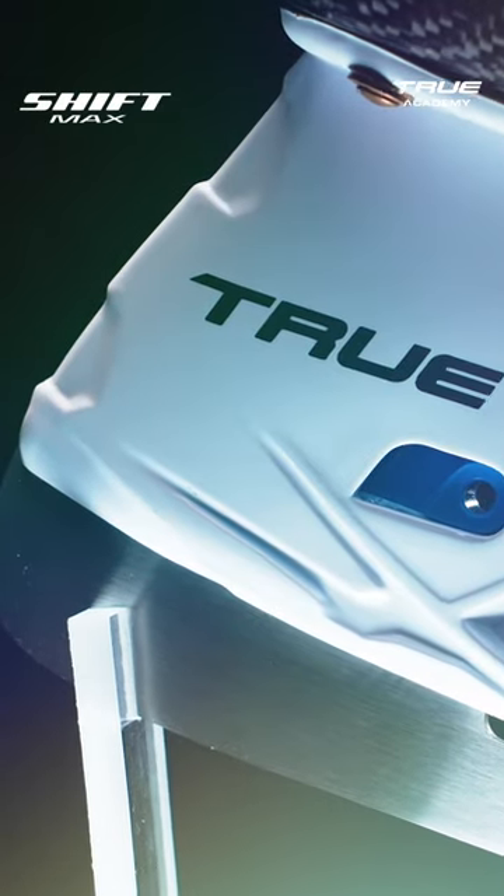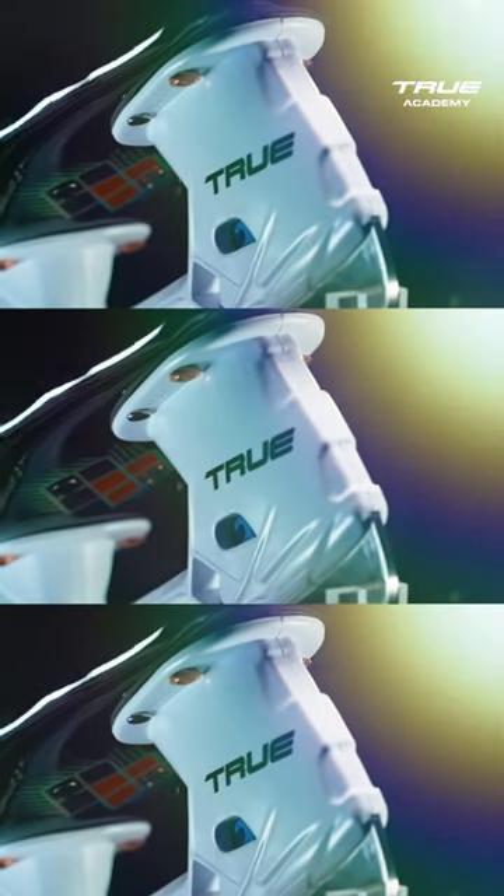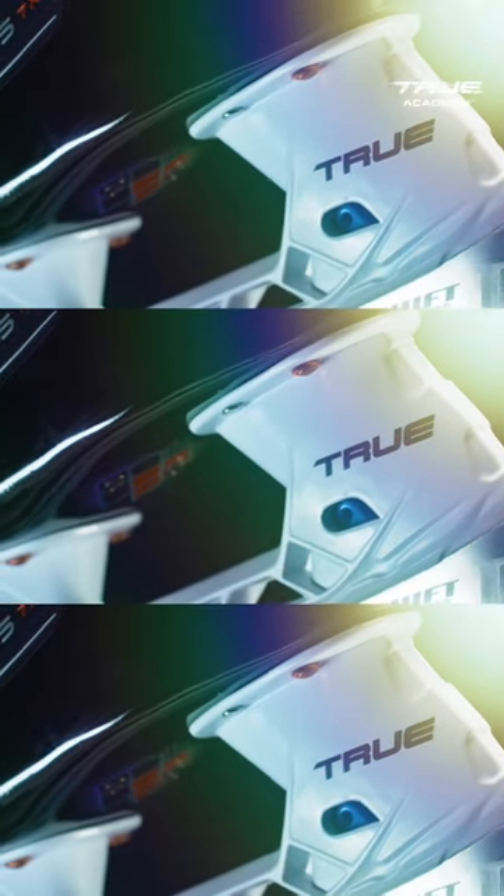This holder's been an evolution, the latest iteration with the Shift Max. We've improved the durability in the front pedestal. We've also really tightened things up, so now you've got perfect coupling between the blade and the holder.